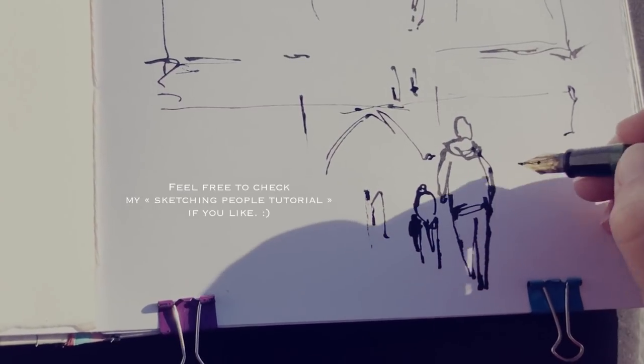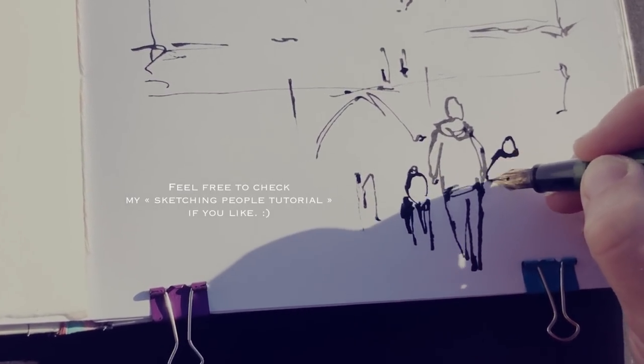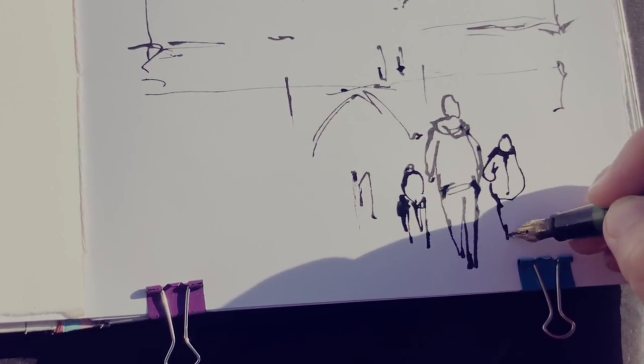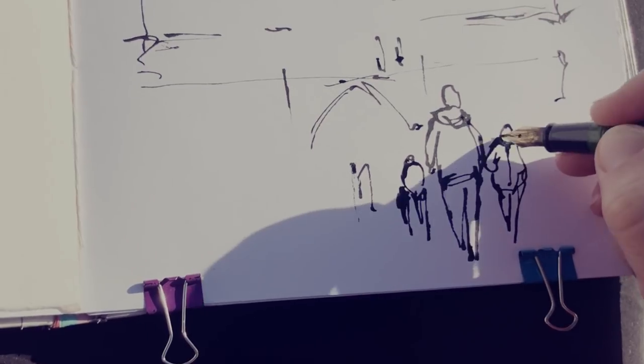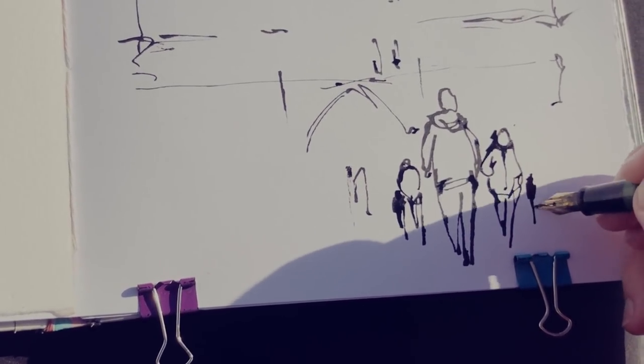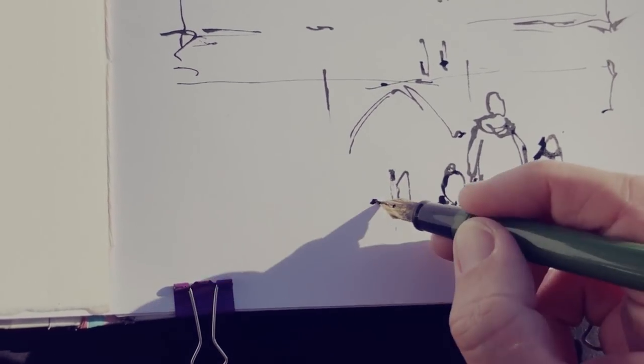When sketching a crowd or several people together, it's nice to try to give depth to the sketch by using several scales of people — some closer to you, some more in the distance. But you have to pay attention to the scale of the characters and how they fit with each other, so that one doesn't look like they're floating in the air or something.